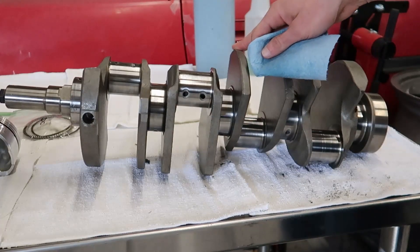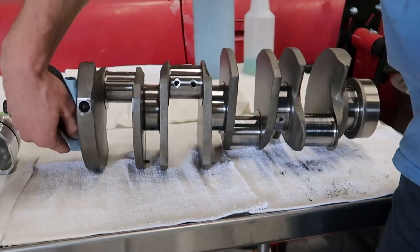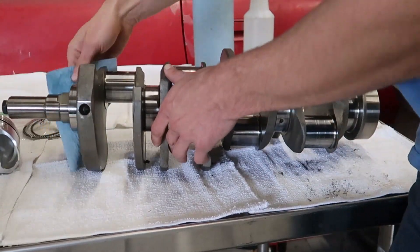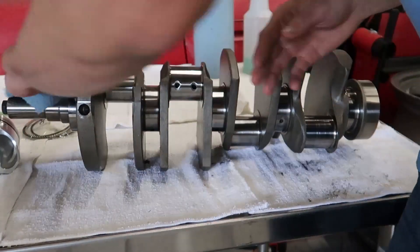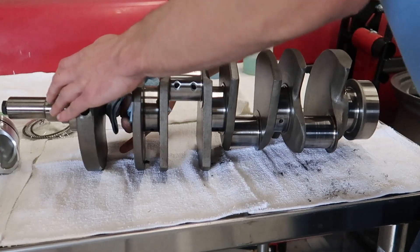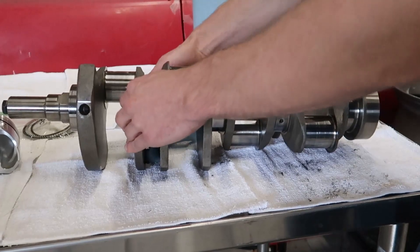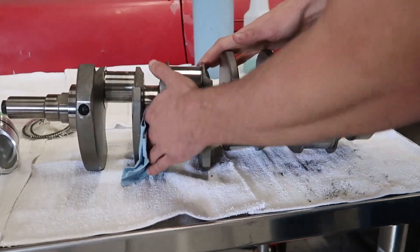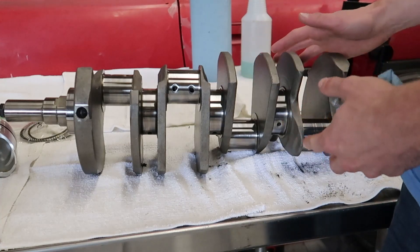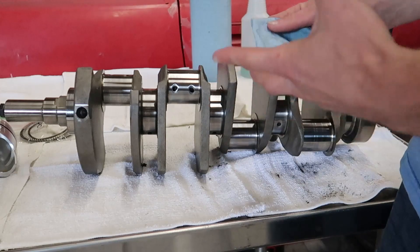This is an Eagle stroker crankshaft for my Ford 4.6 liter V8. I'm going to give it a good wipe down before we start doing any measuring. This has already been thoroughly cleaned. Clean is one of the most important things these parts can be before you do any measurements, so make sure you take your time and don't skip anything. I'm just wiping off any dust that may have gotten on here from sitting overnight. Cleaning is always going to be the most important part of the process because you'll find all your problems during that time if you look closely enough.